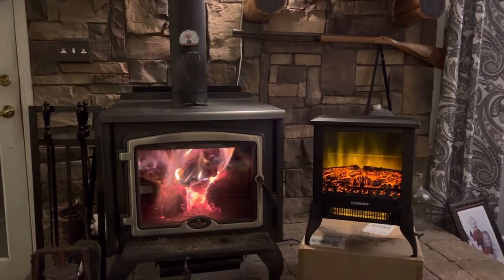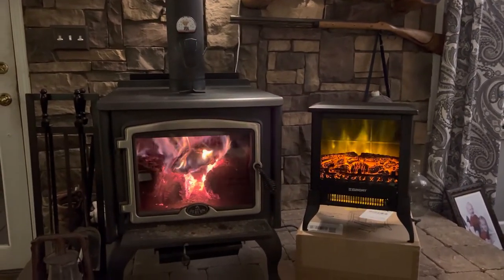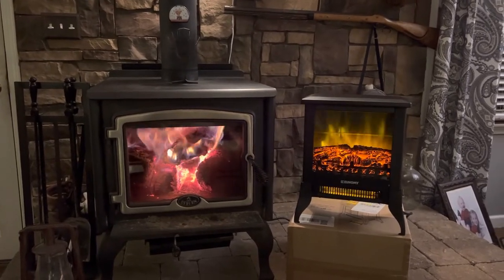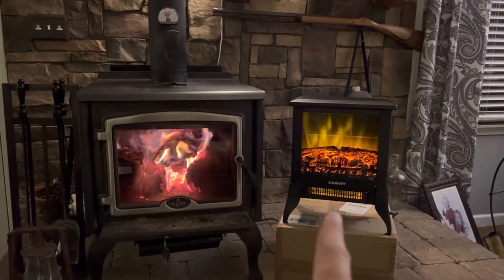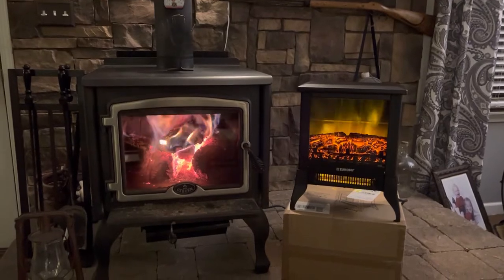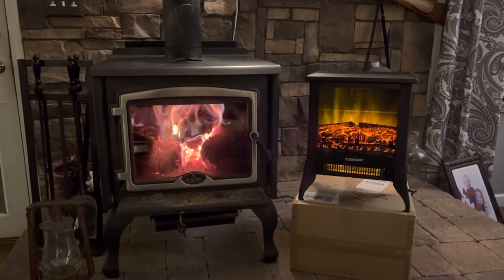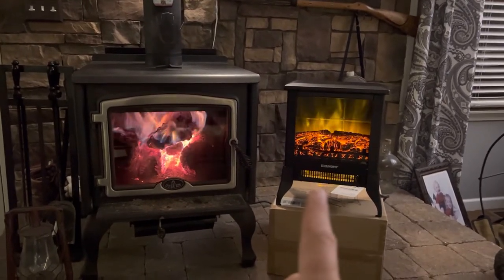I thought I'd show you what it looks like and what I think of it. I think it's pretty cool — we needed a small heater for a boat, and this size right here would be perfect. It's going to sit in between two little chairs by the main helm in the salon area.